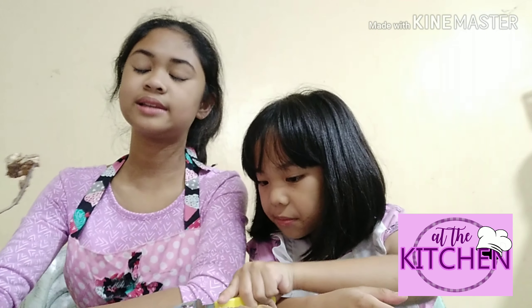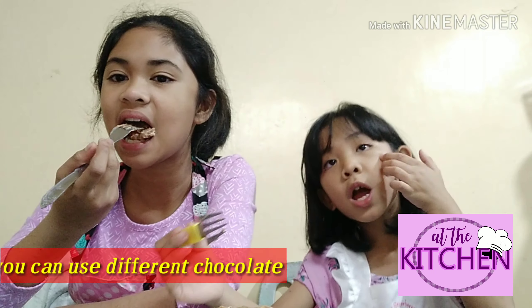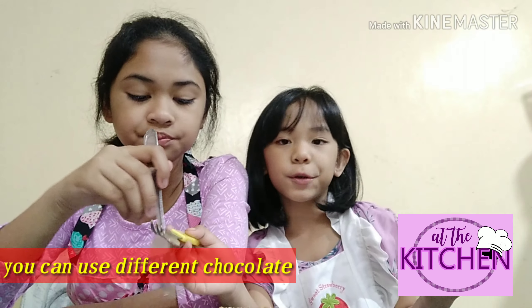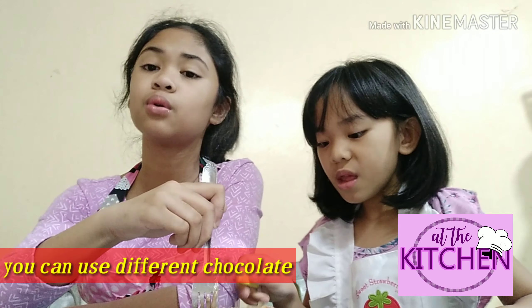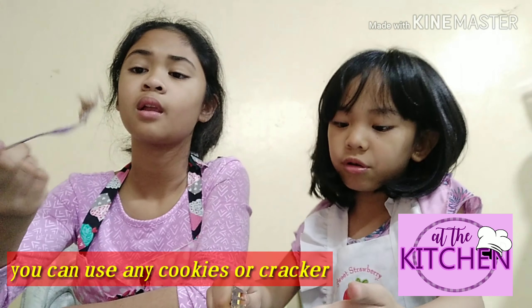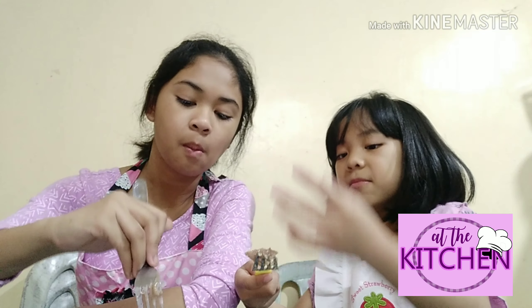We can try this as a dessert. Kasi matamis siya. Nagwe-blend yung taste ng Fita at saka ng Curly Tops, which is nice. And guys, pwedeng dark chocolate rin yung ilagay nyo. Pwedeng iba-ibang chocolate rin or any cookie you prefer. Basta yung gusto nyo, sunodin nyo. Because pwede rin kung for your birthday, ask them what you want. Mastip talaga guys.